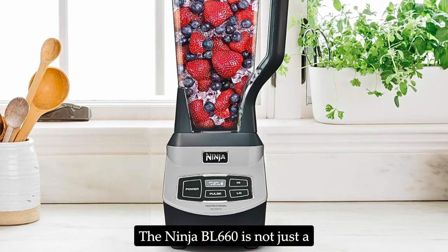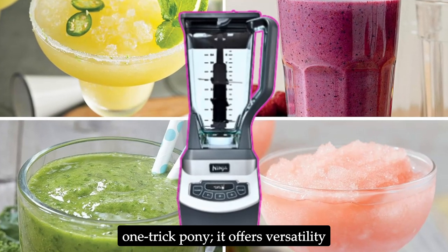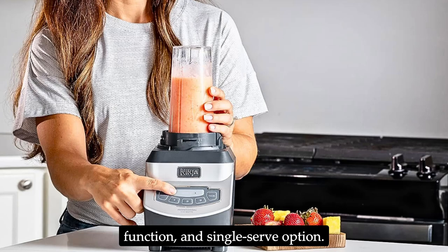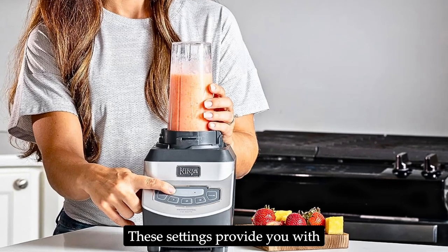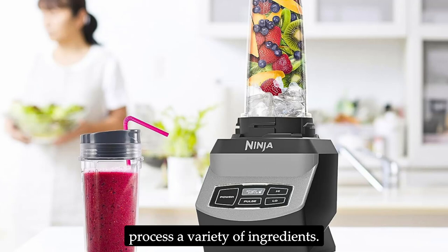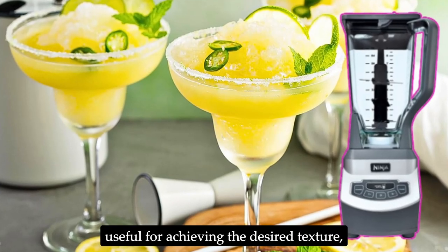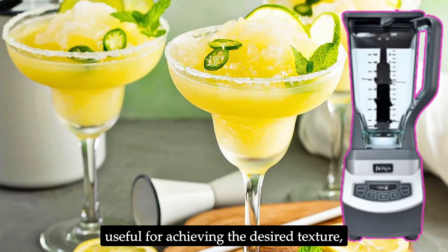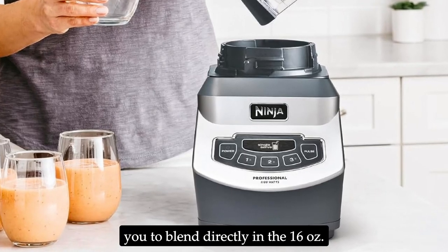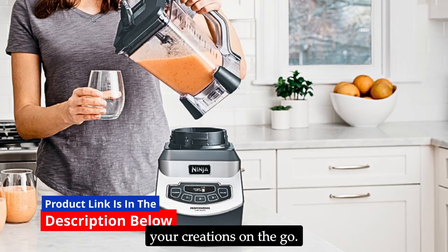The Ninja BL660 is not just a one-trick pony. It offers versatility with its three manual speeds, pulse function, and single-serve option. These settings provide you with the flexibility to blend, chop, and process a variety of ingredients. The pulse function is particularly useful for achieving the desired texture, while the single-serve option allows you to blend directly in the 16-oz. Nutri Ninja cups and take your creations on the go.